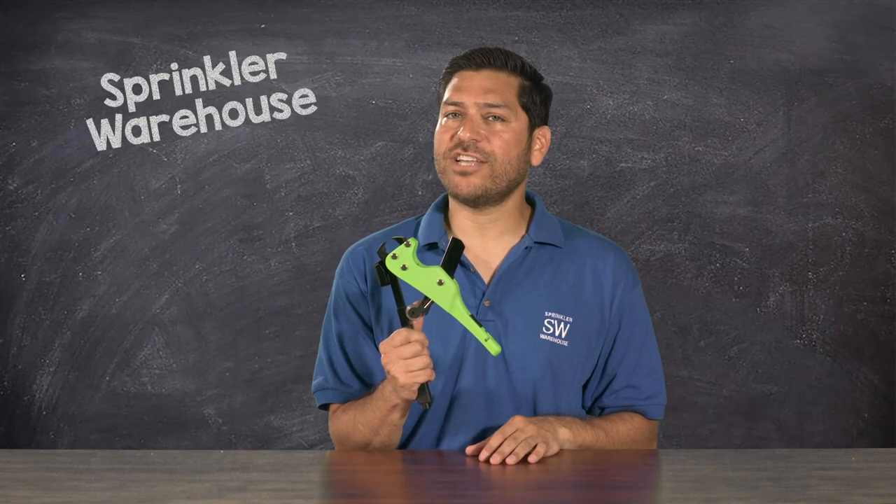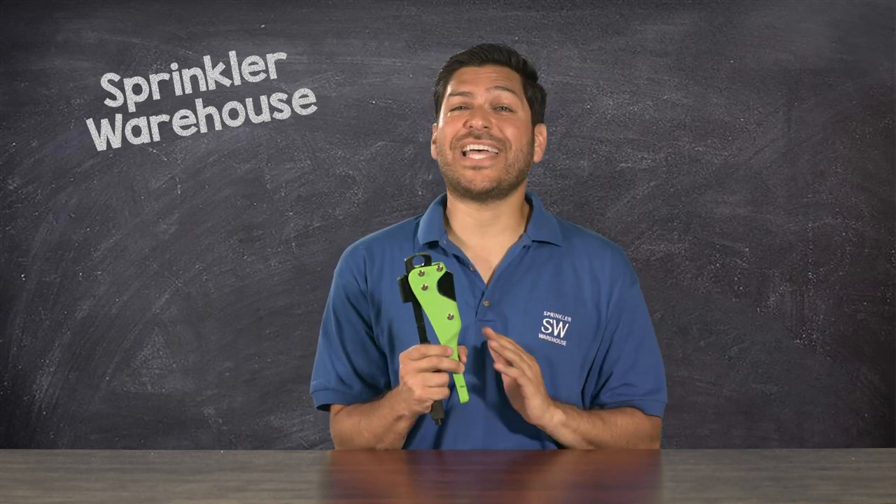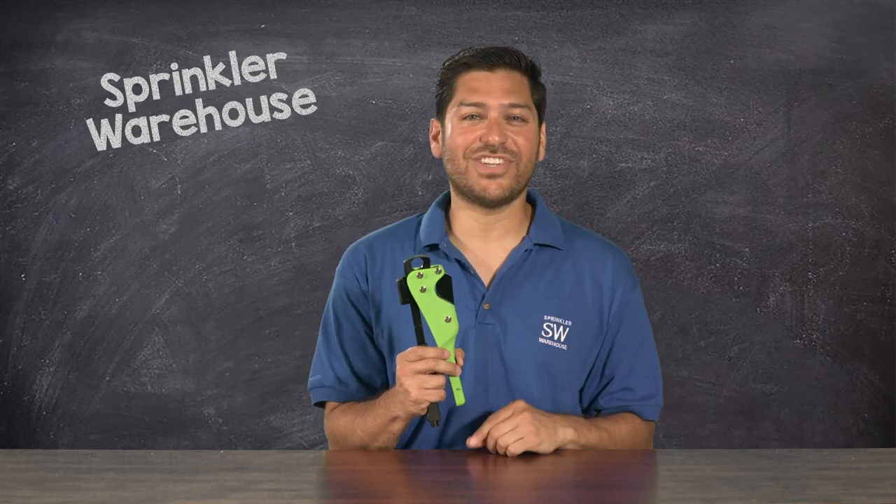Now, I would not recommend it for Schedule 40 or 80. In my opinion, the Polygator 5-in-1 is a great value and a fantastic addition to your irrigation arsenal.